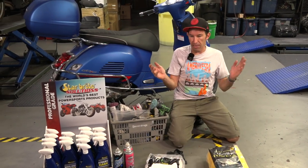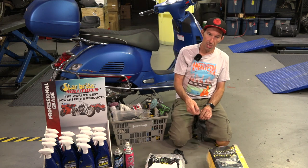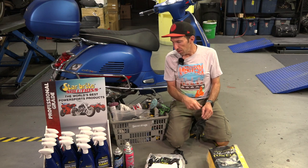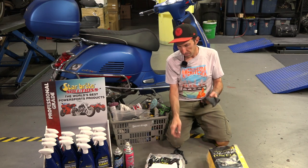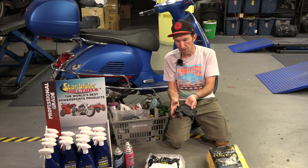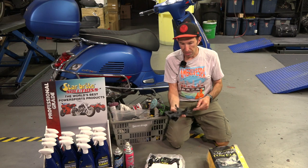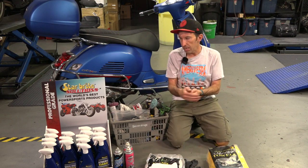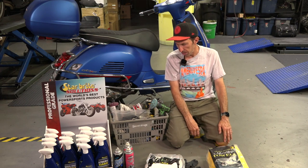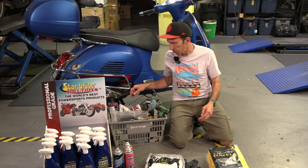There are lots of other little tools you could use, but I'm not going to do the super detailed approach with brushes today — I'll show more detailed things down the road. Another thing that's pretty important is to have some thin nitrile or latex gloves; we do have those available at scooterwest.com. You really just don't want to be getting grime and cleaners into your hands — it beats you up pretty good.